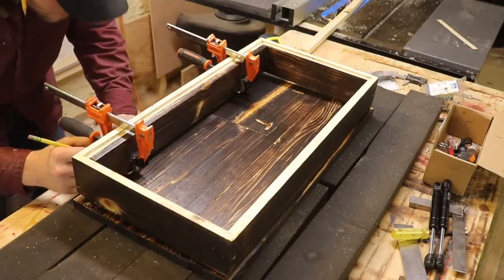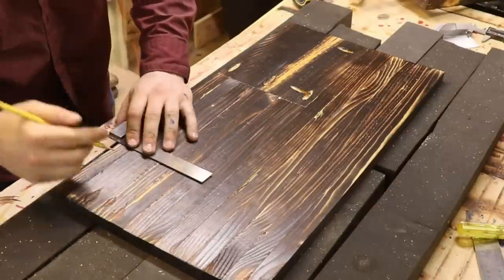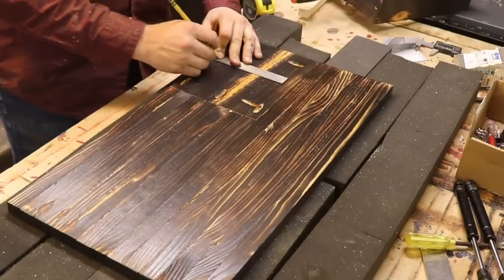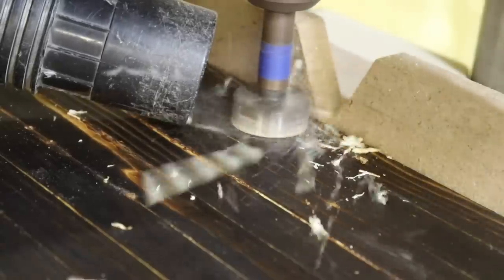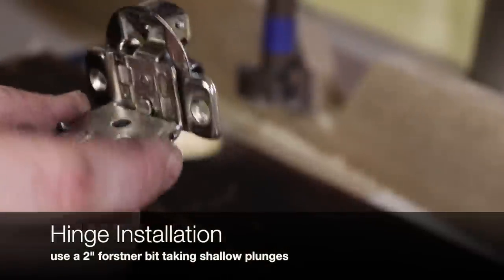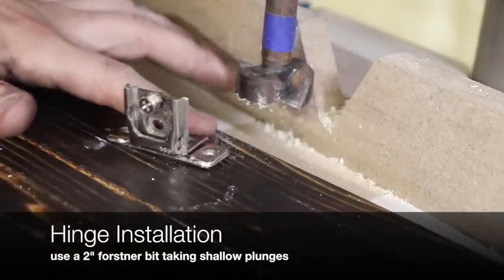Right now I'm marking out where I want the hinges to be. I'm putting them in five inches from each side and then using a two-inch Forstner bit to drill it out. When you're drilling with the Forstner bit, take shallow passes until the hinge no longer bottoms out at the bottom of the hole.